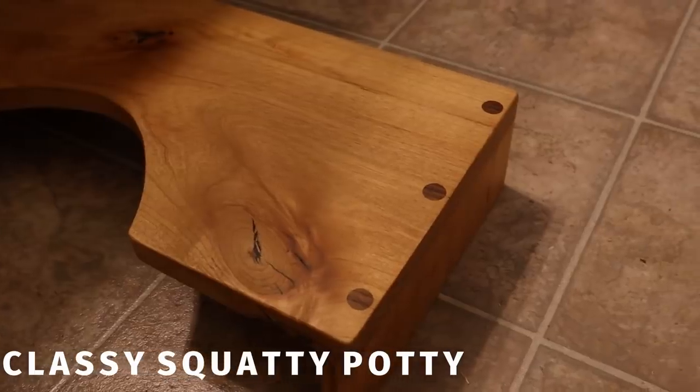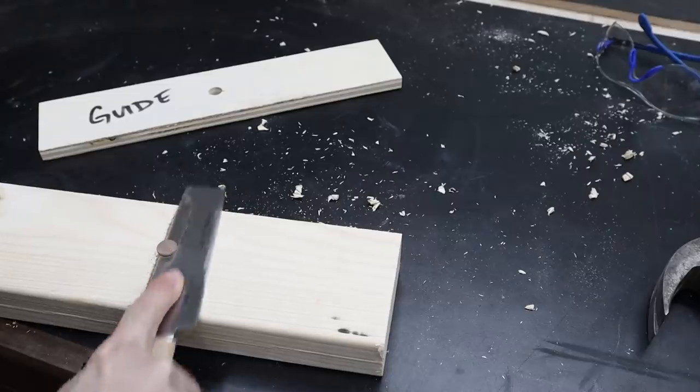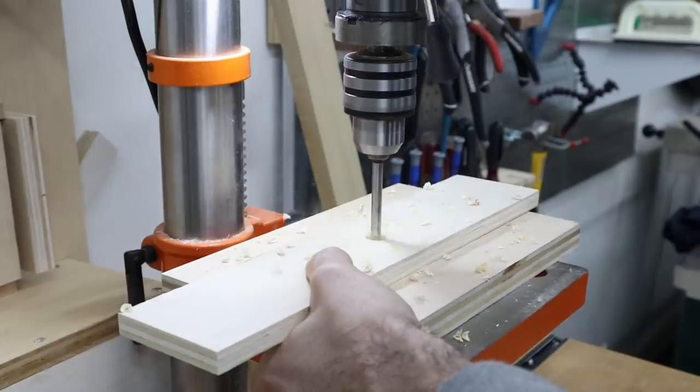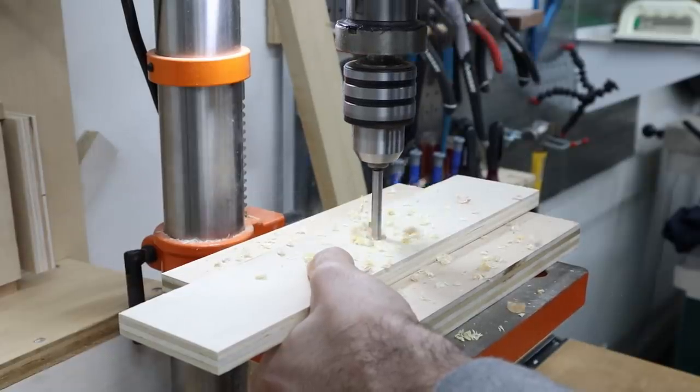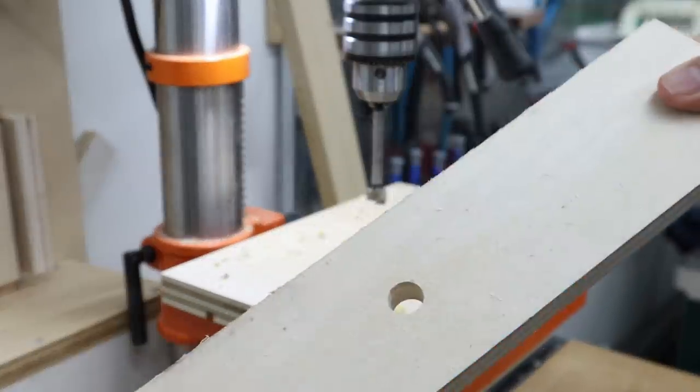I don't often use screws, but when I do, I like to make them part of the design. A nice way to do this is by plugging the screw holes with contrasting wood. Instead of using a traditional countersink bit, I use a half-inch Forstner bit to recess my screw and then cover it up with a wood plug. To prevent the Forstner bit from walking and potentially tearing out — which happens, trust me — make a simple guide using the same bit and a scrap piece of wood.